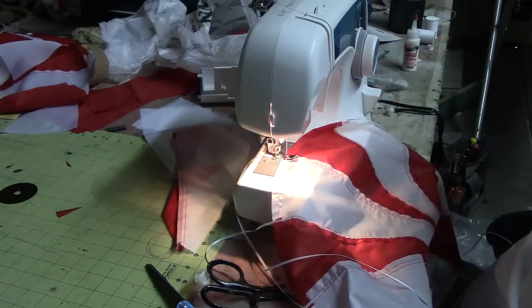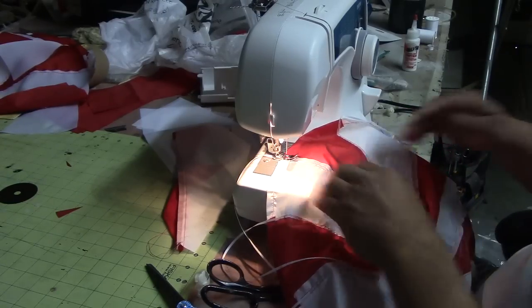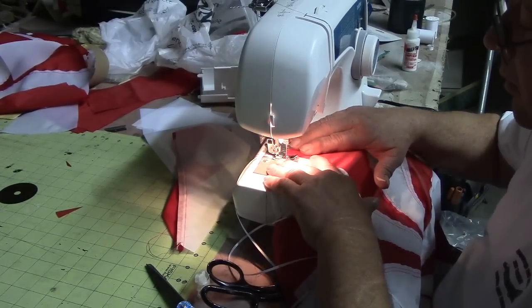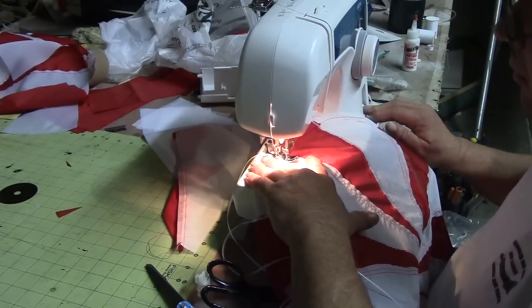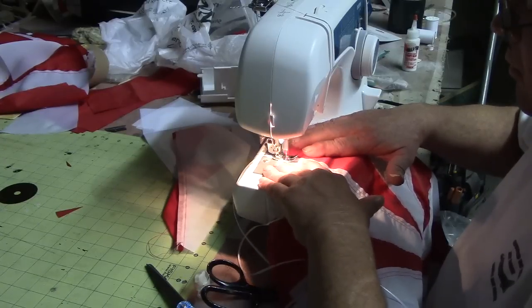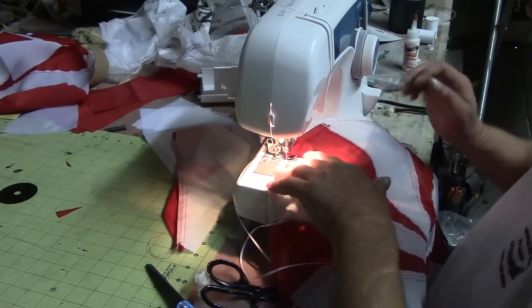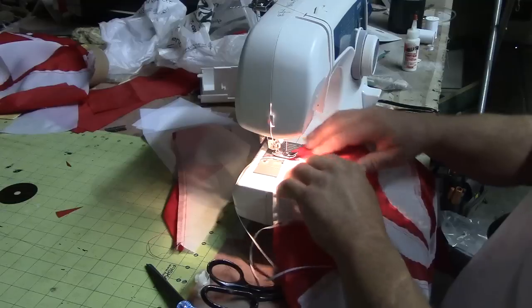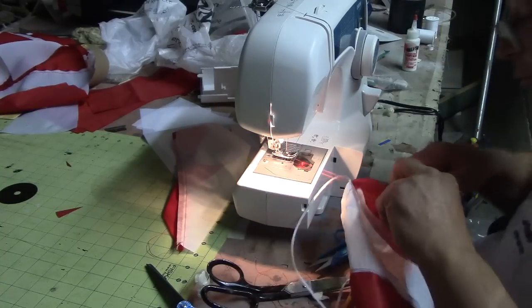I was thinking about washing it to soften it up a little bit. I like my sewing machine.